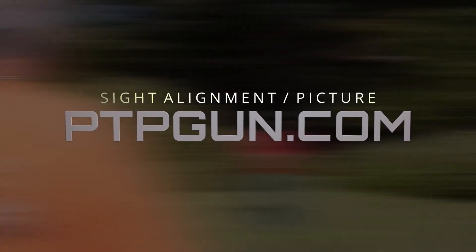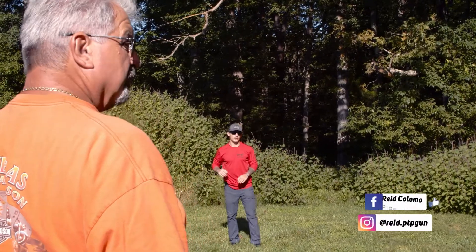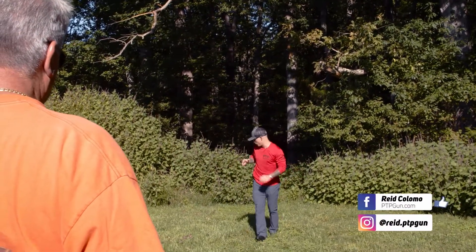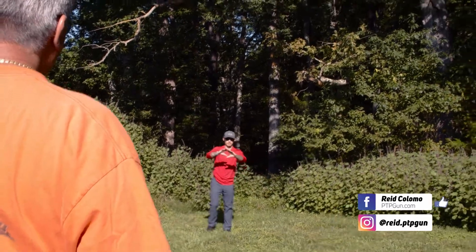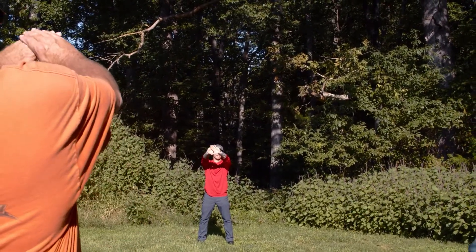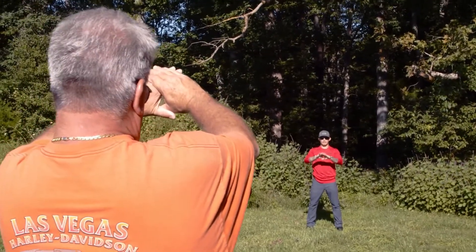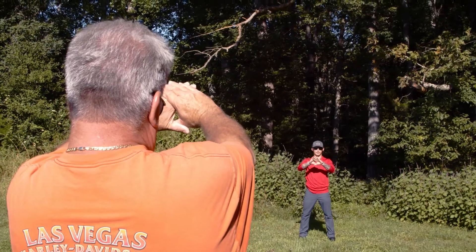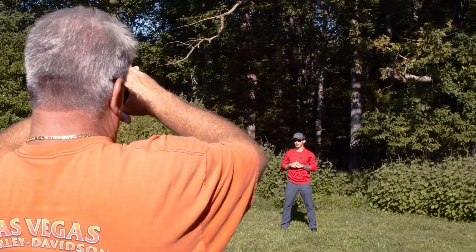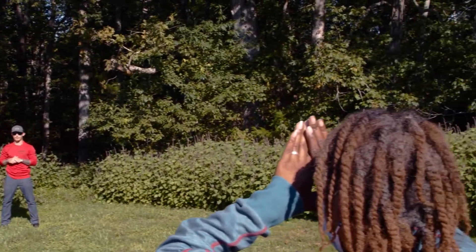Does everyone know what their dominant eye is? Who doesn't know what their dominant eye is? This is how we're going to do it. Everyone focus on me. What you're going to do is make a small hole like that with your hands and put that on my head. Focus on my face. Now bring that hand back to your dominant eye without losing focus. Whatever eye your hand came back to, that's your dominant eye.